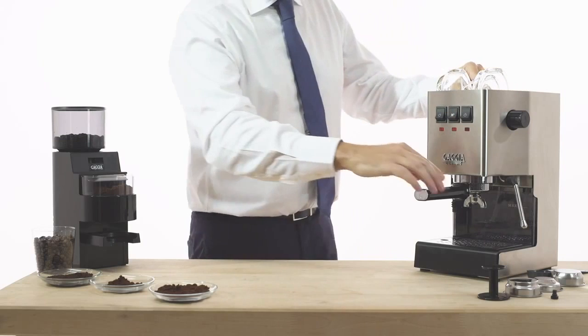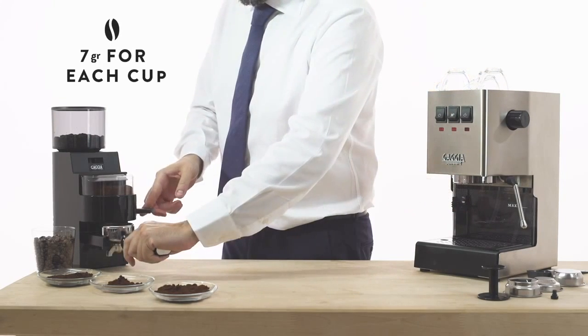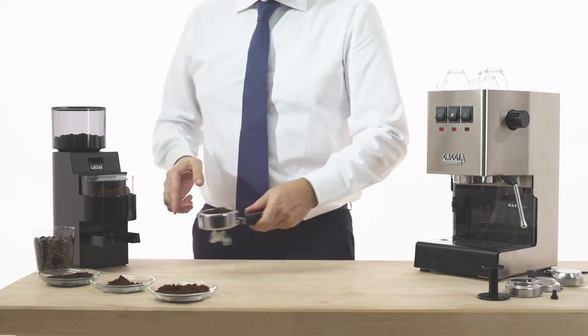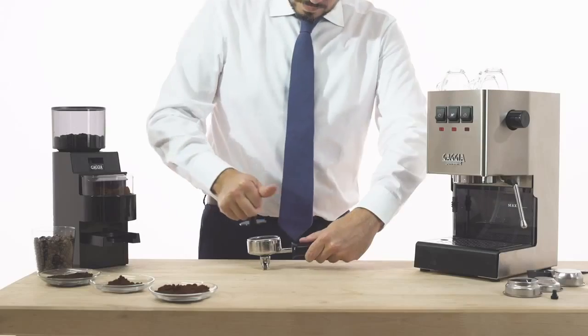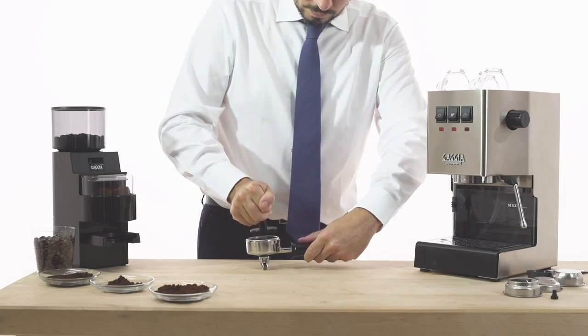Then remove the filter holder and fill it with ground coffee. Level the coffee slightly by beating the filter holder. Then tamp the coffee using a dedicated tamper, pressing it evenly to obtain a well-leveled and flat surface.